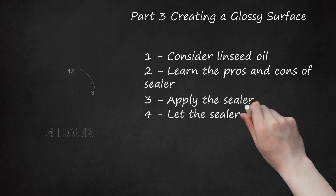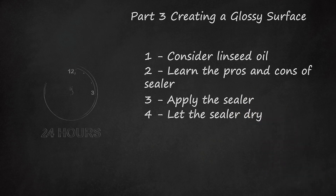Step 4: Let the Sealer Dry. Wait for at least 24 hours before walking over the fresh sealer.